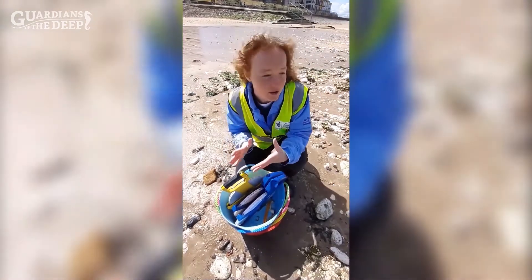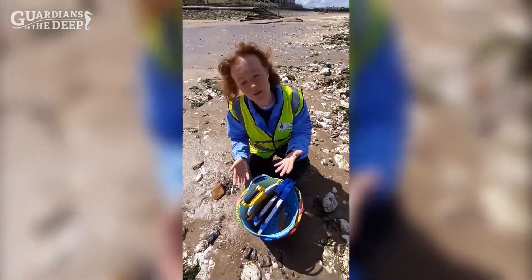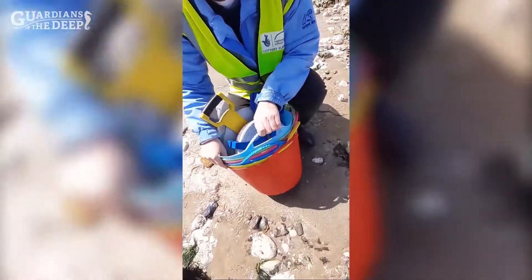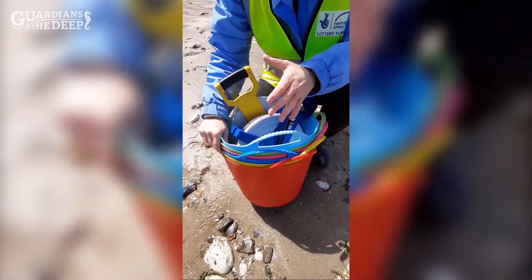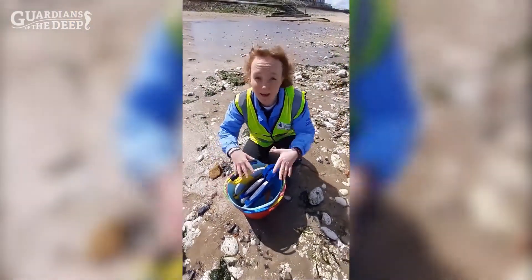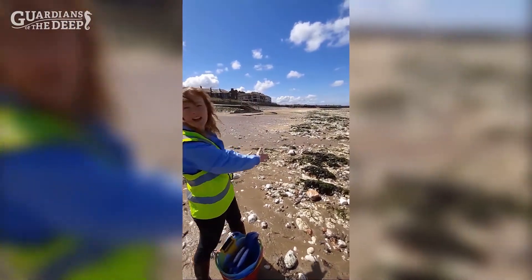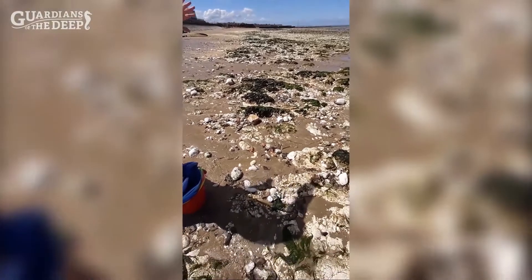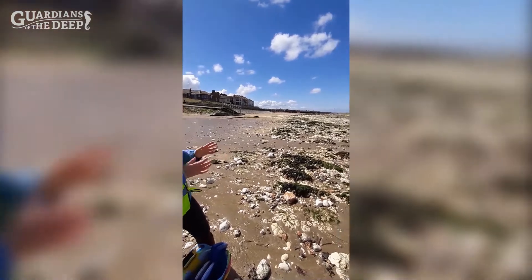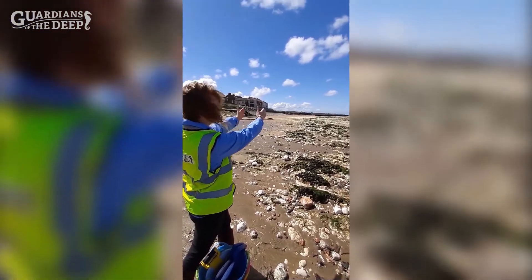The way that we divide up the shore — usually by habitat type and seaweed cover — is by separating it out using buckets. Where one zone starts and ends, we would divide that up using different coloured buckets. For example, where we are now, you can see quite a distinct band of green in between the chalk on one side and the bare sand on the other. So we would place a bucket at the start of the green zone and then another bucket at the end of the green zone.